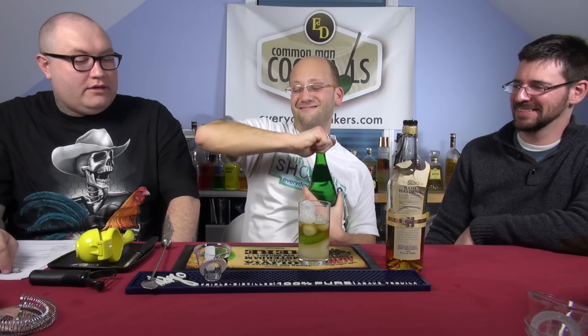80 proof. Here we go. I'm building it right in the glass, and then club soda to the top. Smells good too. Done. Do I have to stir it? It's got lime on the bottom.